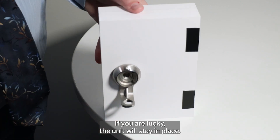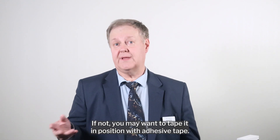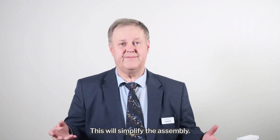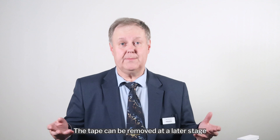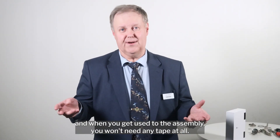If you're lucky, the unit will stay in place. If not, you may want to tape it in position with adhesive tape — this will simplify the assembly. The tape can be removed at a later stage, and when you get used to the assembly, you won't need any tape at all.